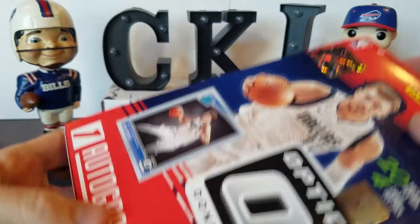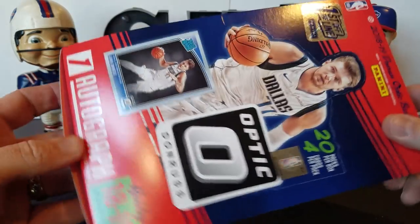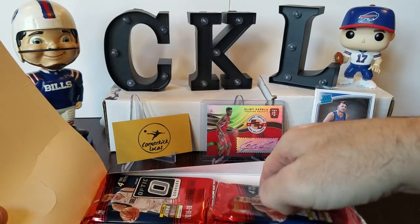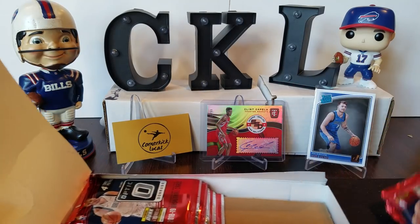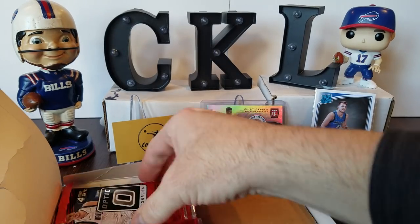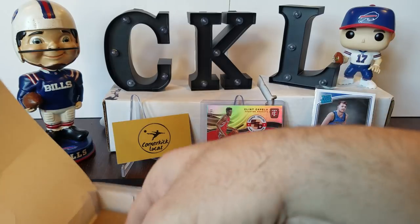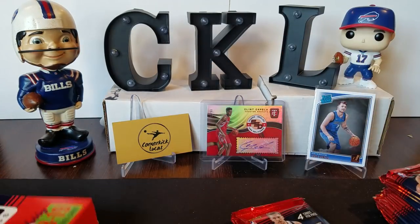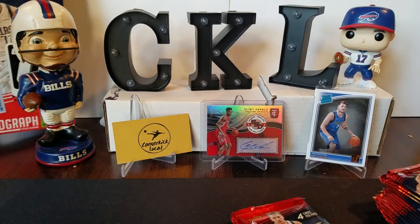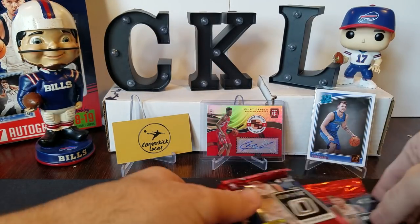I do like how they did a full box with all 20 packs — still one auto, but at least you get all 20 packs, unlike the football where they just did that one little mini pack. You did get multiple autos in the First Off The Line football, but basketball is here. Let's just see if we can't shake it up a little bit since football season is winding down.